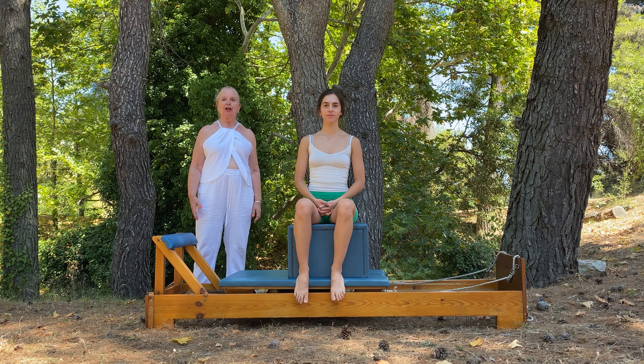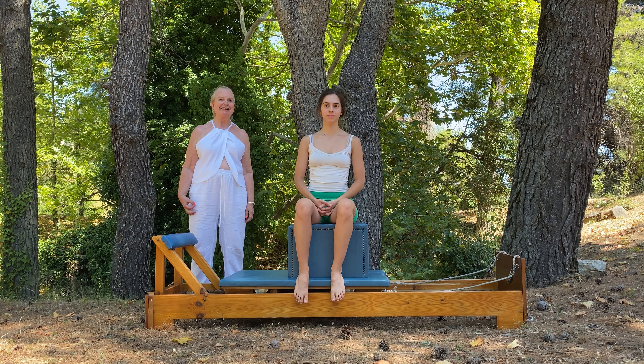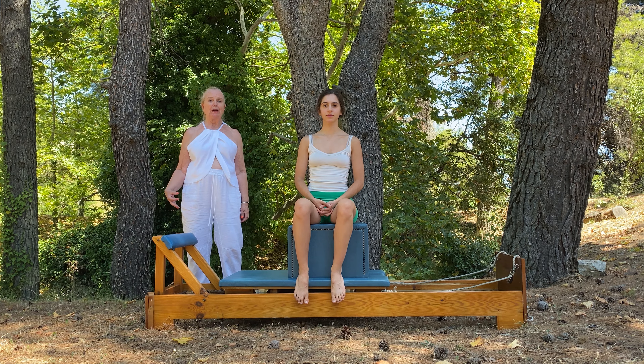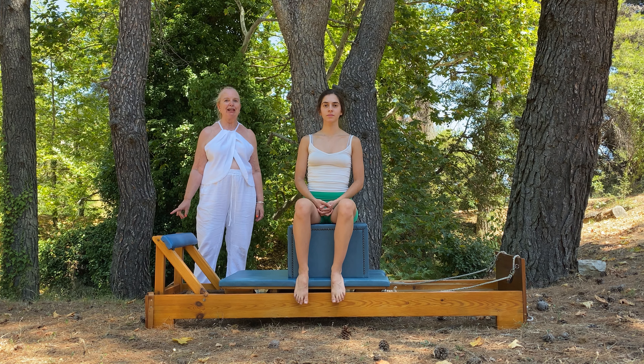This version of the double leg stretch I learned in 1974 in London, in the basement class studio at the London School of Contemporary Dance, and it was one of my favorites.